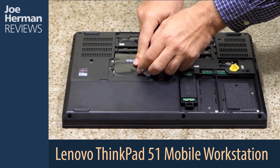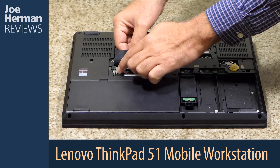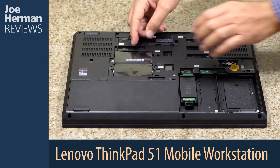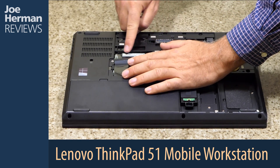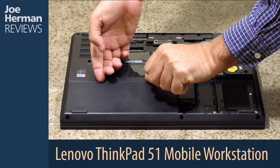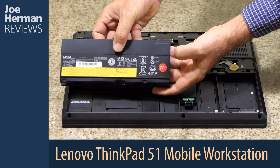Here are the memory slots. The Lenovo ThinkPad P51 supports up to 64 gigabytes of DDR4 2400 MHz RAM — an ample amount of memory suitable for most challenging jobs. The 6-cell 90-watt-hour battery is easily removable with or without the back panel having been removed, making it easy to swap out with a spare battery when you're on the road.